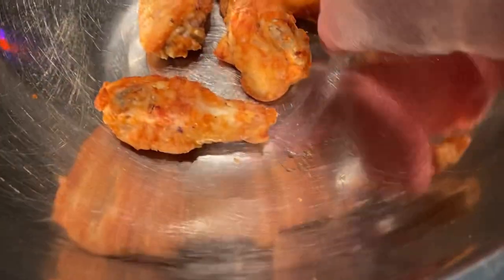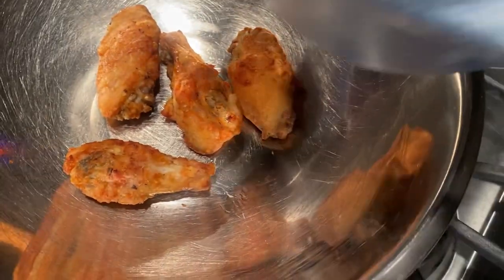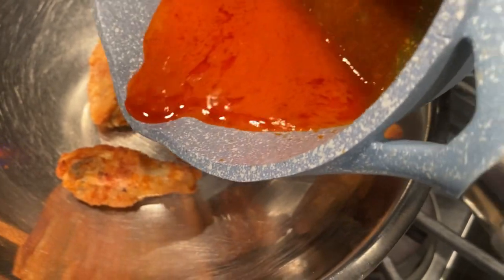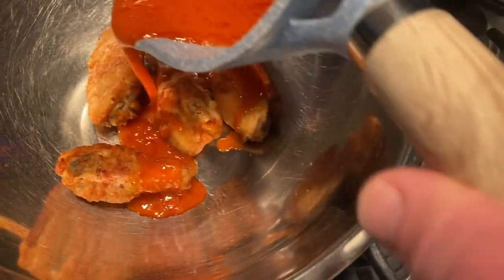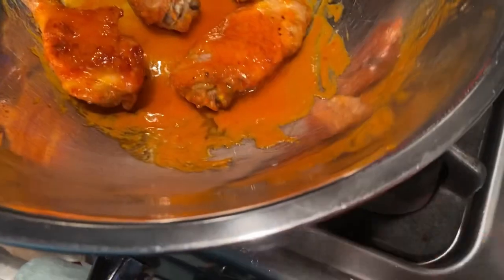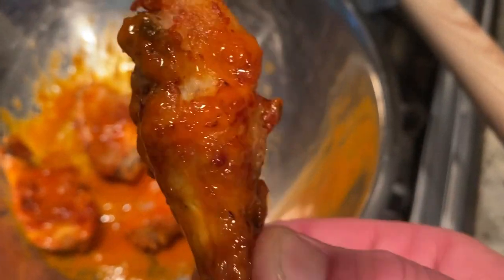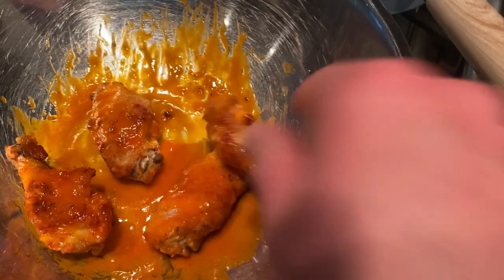Alright, so we're getting our wings in the bowl. Look at the nice coating you have — this is the secret. It gives it that nice crunch; it has that nice thin coating from the flour and the cornstarch. So we're going to pour a little bit of sauce on top, give it a little toss, and your wings are ready. Perfect for the Super — I mean, big game. Don't sue me. Enjoy — so yummy, and half the fat.